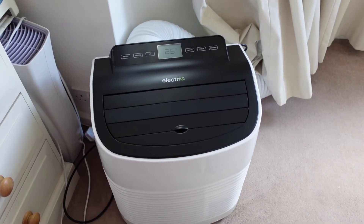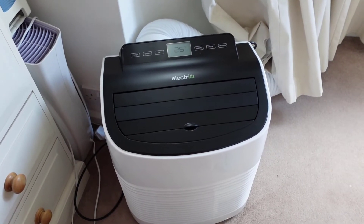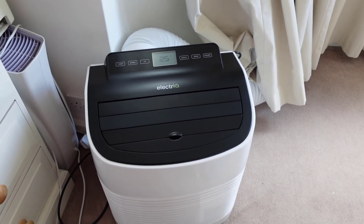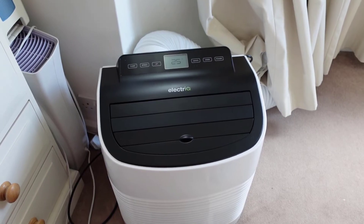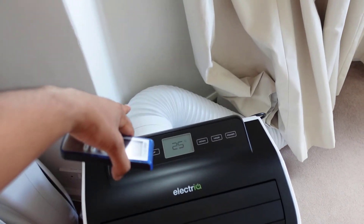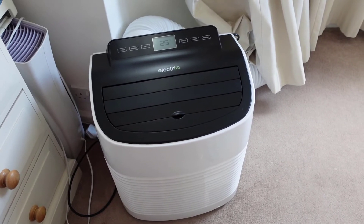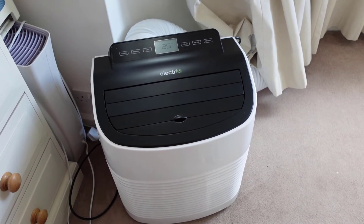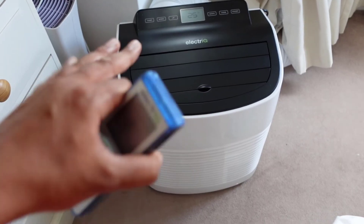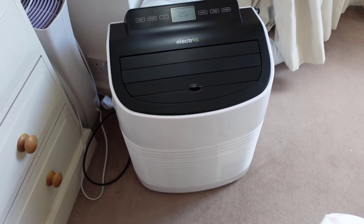This is also going to be useful in the winter because it's got a built-in dehumidifier. When I'm doing the washing and have the heating on, I can roll this into the room where my washing is hanging and use it to extract moisture from the air, which is really good. The unit has a built-in system that evaporates the collected water and expels it out through the exhaust tunnel, so I've found it doesn't build up as much water as my other unit. After a week's use, there's been hardly any water build-up at the bottom.